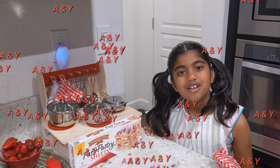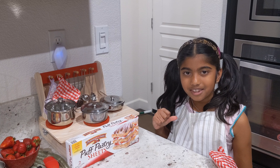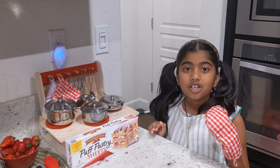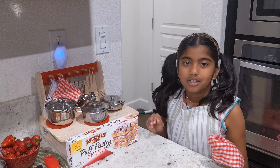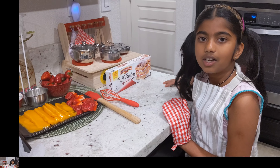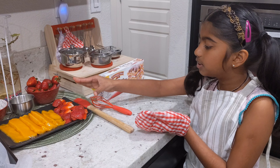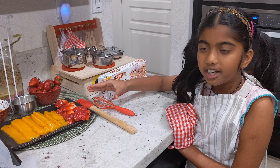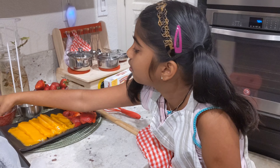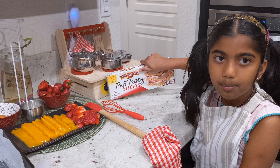Hey guys, welcome back to my channel. I'm Yashvita and today we're baking braided strawberry and mango strudels. Let's get started. Here's what we need: mango pulp, some fresh strawberries, one egg, some sugar, and store-bought puff pastry.